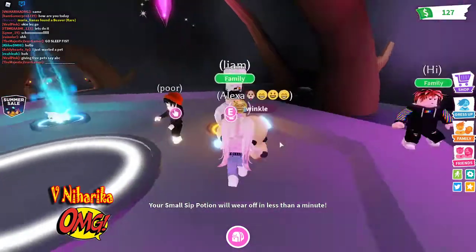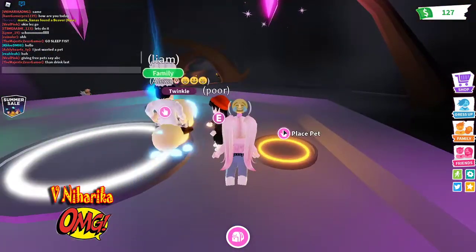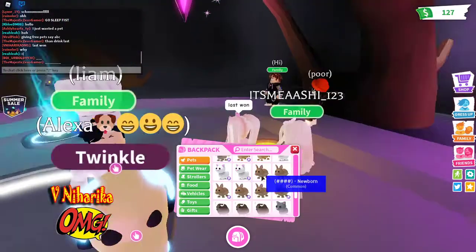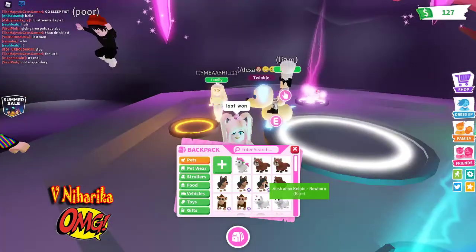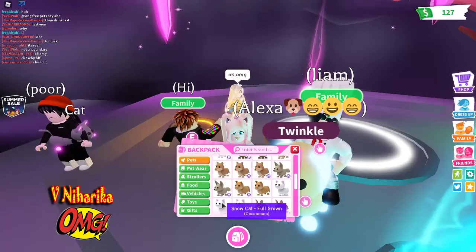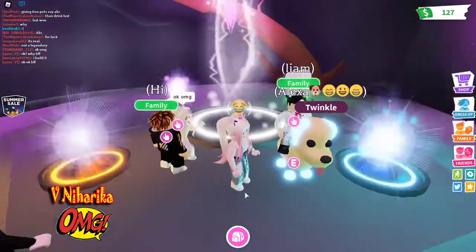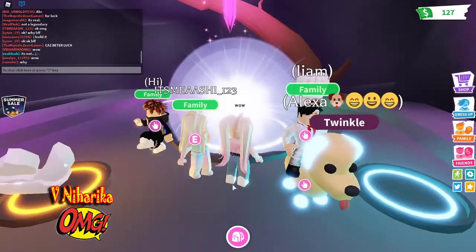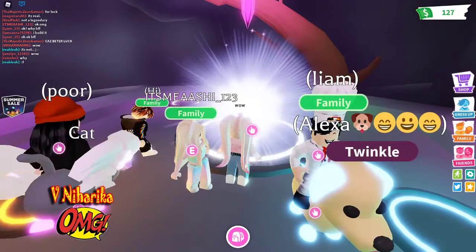Oh wait, this is my third one. Let me see the last one. There we go. Oh my gosh, this is my first neon pet that I made by myself!